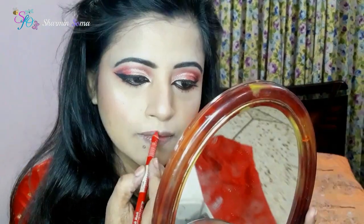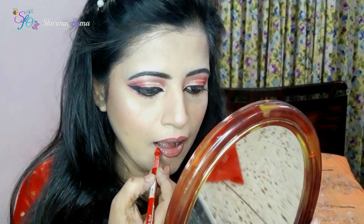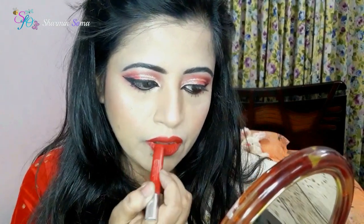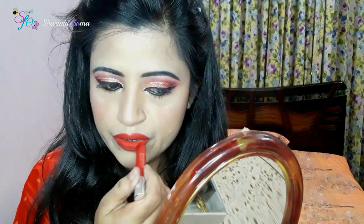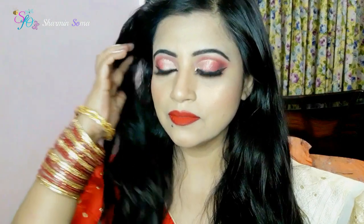I got the Makeup Revolution red palette for my lipstick. I need helpful false eyelashes. Now I'm working on the coordinates. Look wonderful!